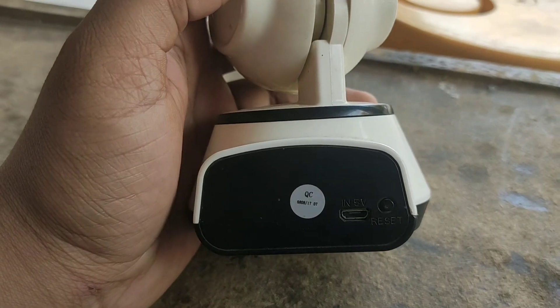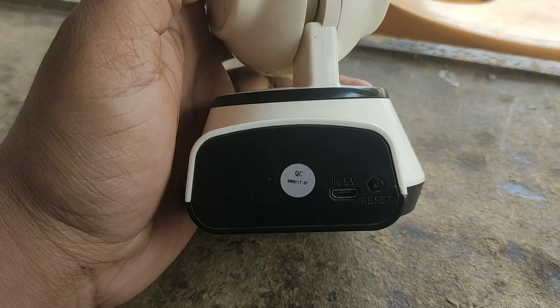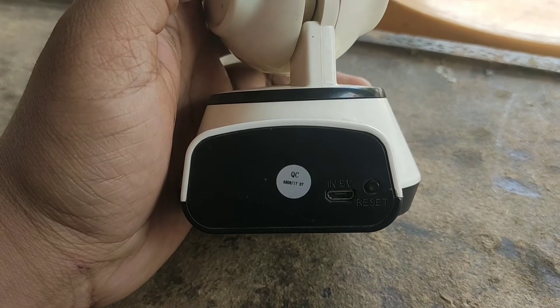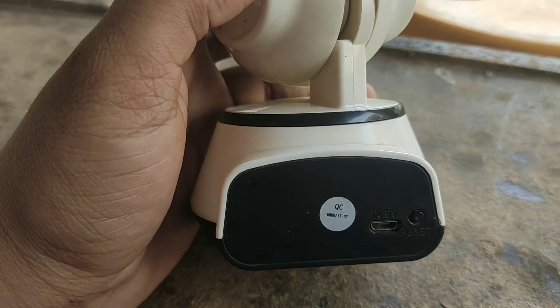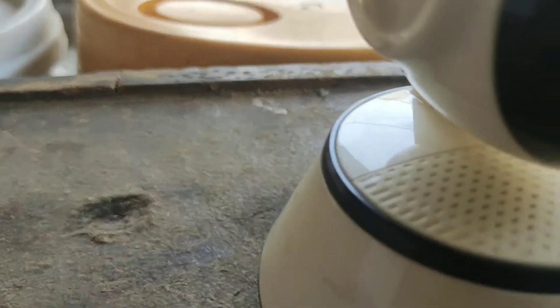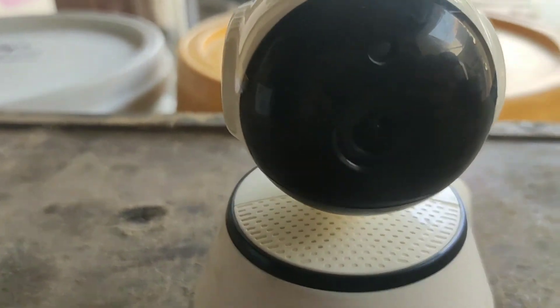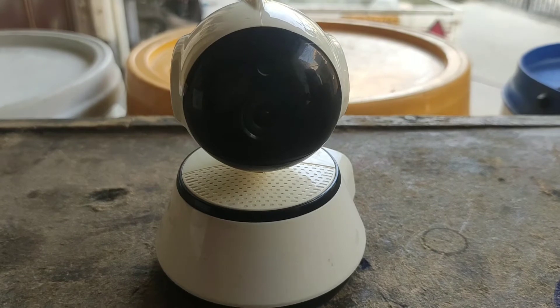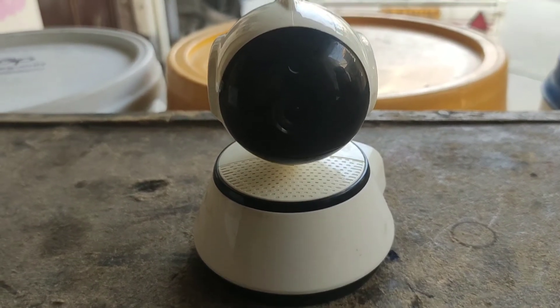You can connect it to this device and then run it for 24 hours. When charging, you need to put a 3A charger — if you use less amperage it will not be able to start. You can see a speaker here and also a speaker on the bottom. This camera is HD quality.